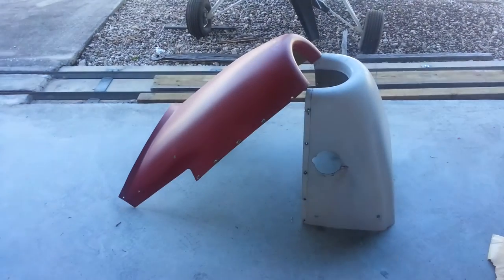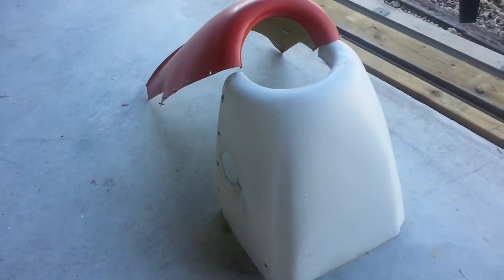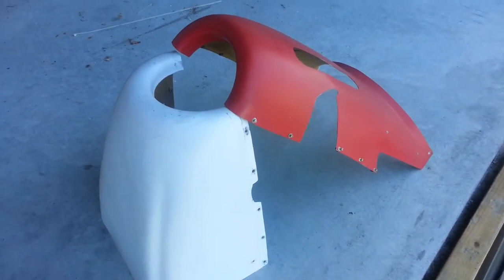The cowling is complete. The fiberglass has got a couple of cracks, as you would expect of a cowling that's 10-plus years old, but it is complete.